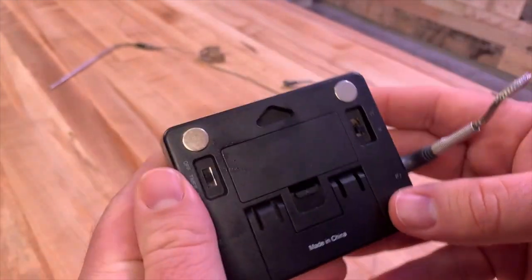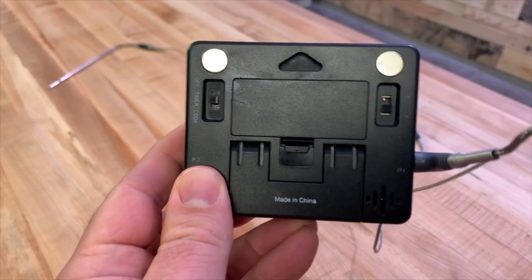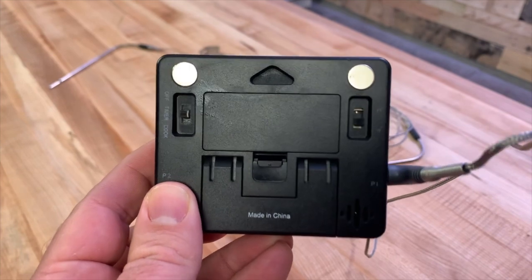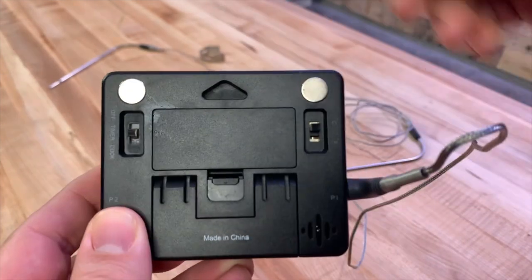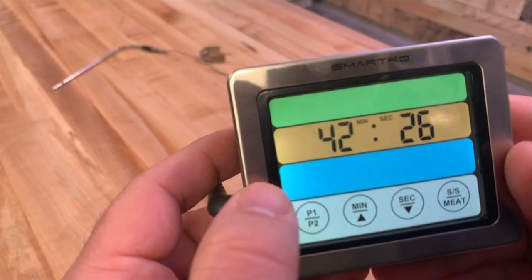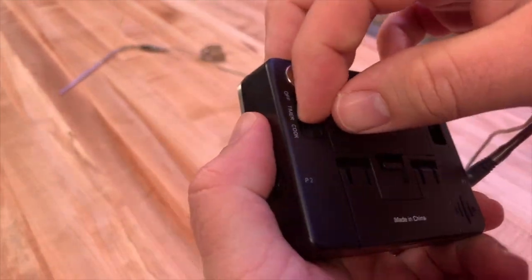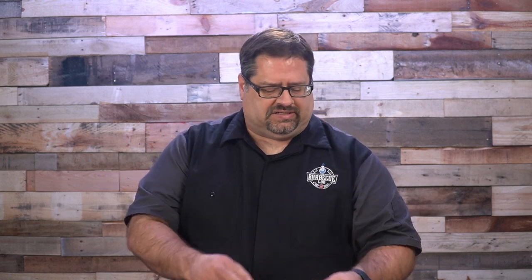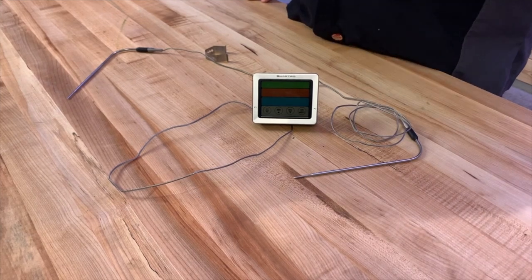On the backside, there are a couple of magnets that will hold this unit to your refrigerator pretty well — no problems with it holding. You can also switch between Celsius and Fahrenheit using the C button. There's also a kickstand on the back that can go flat or kick out, allowing the unit to stand up on a tabletop or grill shelf. We found ourselves using the magnet most of the time when using this unit.